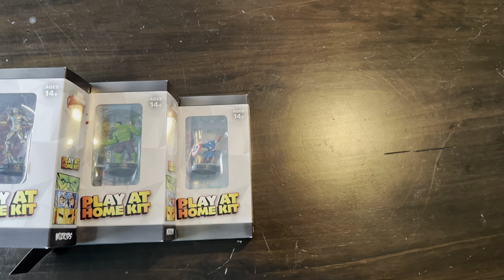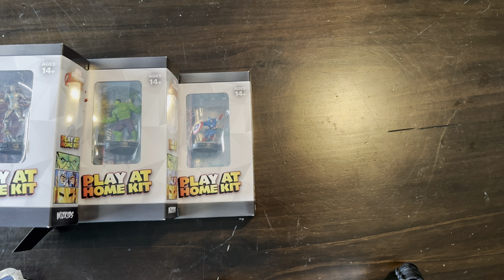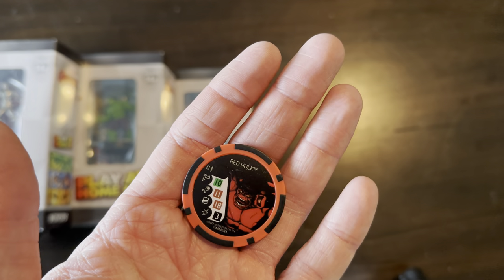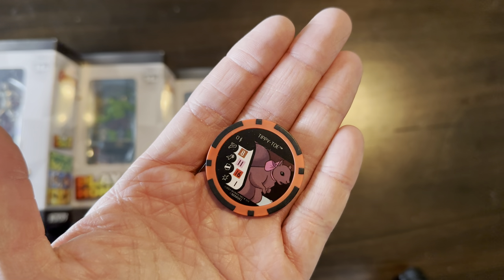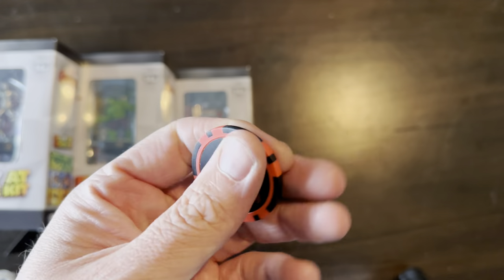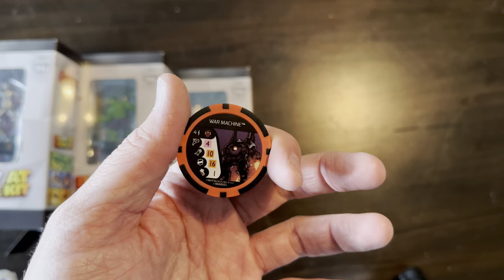So let's take a look at the tokens real quick. We've got the Black Widow token. That comes with the Red Hulk Pog, which comes with the General Thunderbolt Ross legacy card — that's in the Hulk Play at Home Kit here, which we're going to see in a moment. And then Hulk has the Tippy Toe Pog, which is on the Squirrel Girl legacy card. The Iron Man token — this is the thematic — has the War Machine Pog, it's Black Skull.